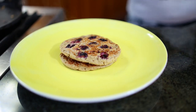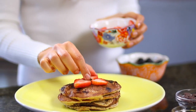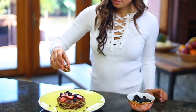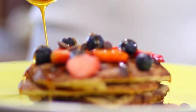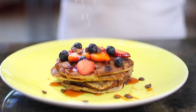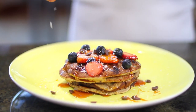Now it's the fun part — decorating and eating! I'm going to decorate them with some strawberries, some berries, chocolate chips, and coconut nectar. If you want to use honey or maple syrup or agave, use whatever you want. And then, of course, to top it off, a little bit of coconut to make it look even prettier.